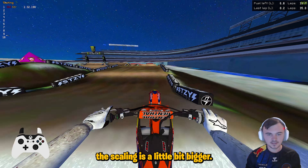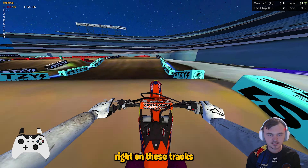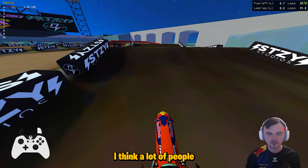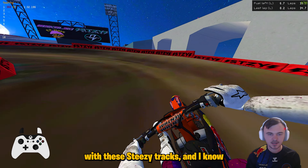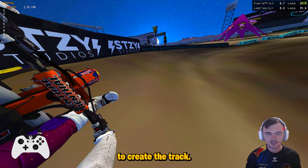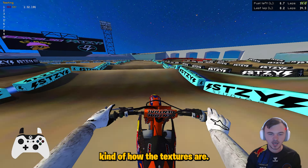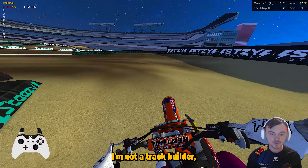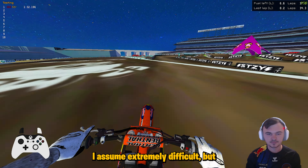Overall not a bad job on the track. As I said, the scaling is a little bit bigger — it's very tough to get the scaling right on these tracks because of the track previews they come out with. It's kind of hard to tell, and the track previews rarely ever match the final product. My biggest gripe on this track is the textures — a lot of people have been complaining about the textures with Steezy's tracks, and I know it's probably because he uses the track map as a top-down view to create the track. I personally don't mind them that much; it'd be nicer if they were just regular dirt textures, but I'm not a track builder so I don't know how hard it actually is — I assume extremely difficult.